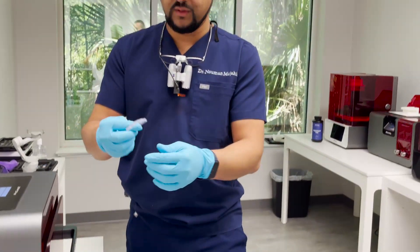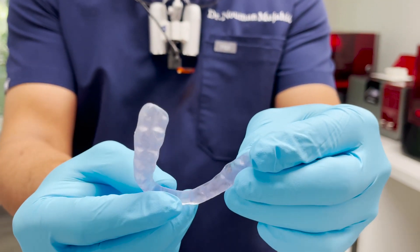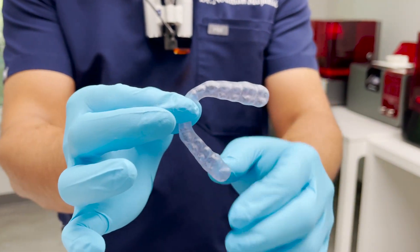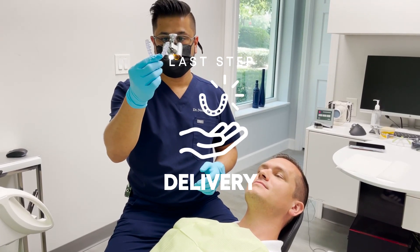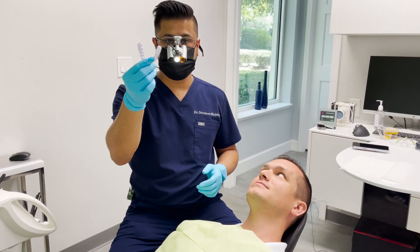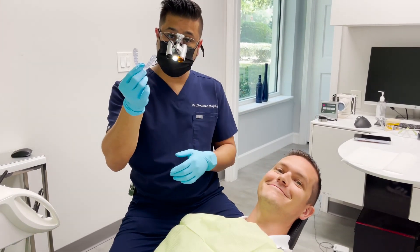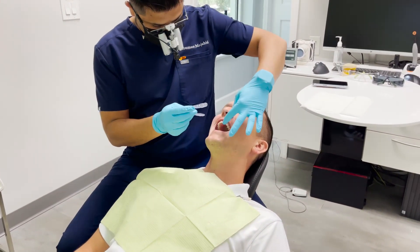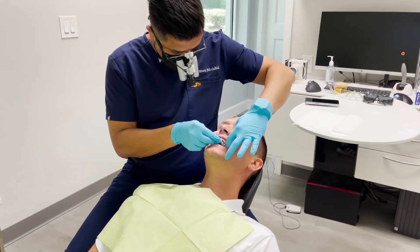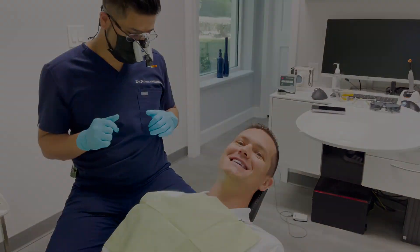All cured and done and ready for delivery. There's the night guard — fabricated and designed in less than one hour, ready for delivery. Let's see how it fits, Jordan. Nice fit! How does it feel? Feels good!